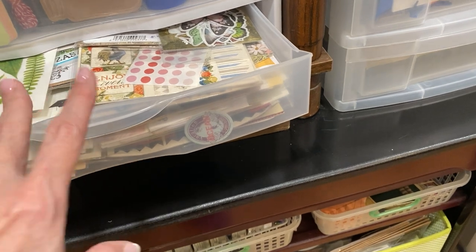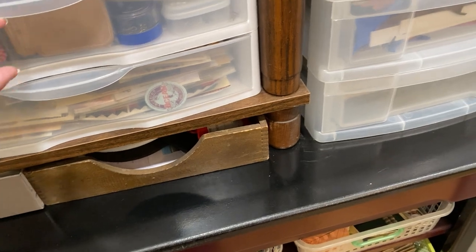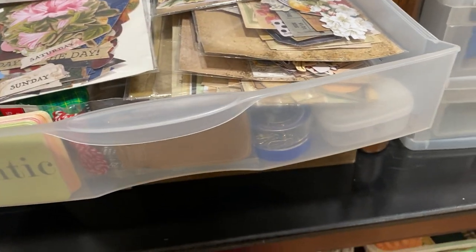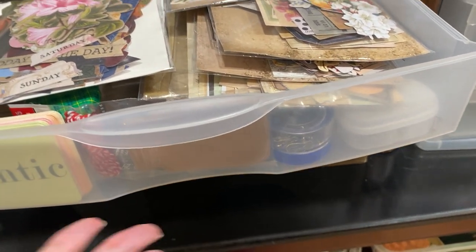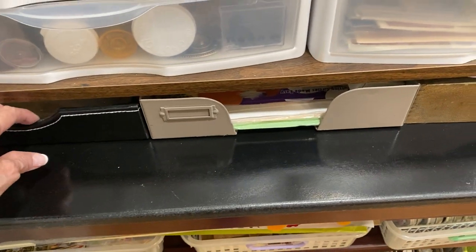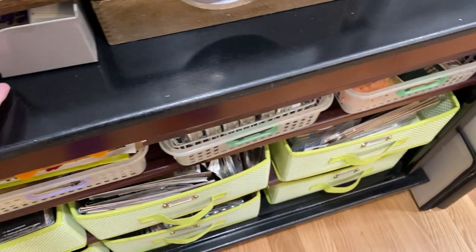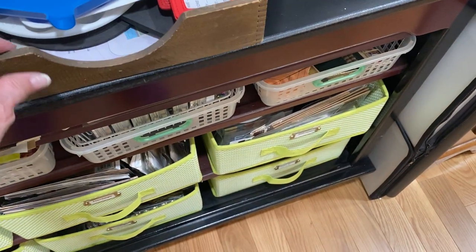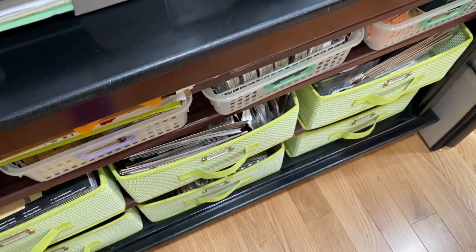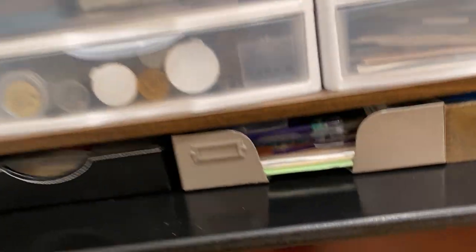Here are stickers I have recently purchased since I scrapbooked — I'll use these more often because they're more in the style I now do. These are Tim Holtz ephemera pieces and other manufacturers' ephemera pieces still in the packaging. Then this is miscellaneous stuff I don't really know what else to do with — I don't want to get rid of it but I don't use anything out of it very much.